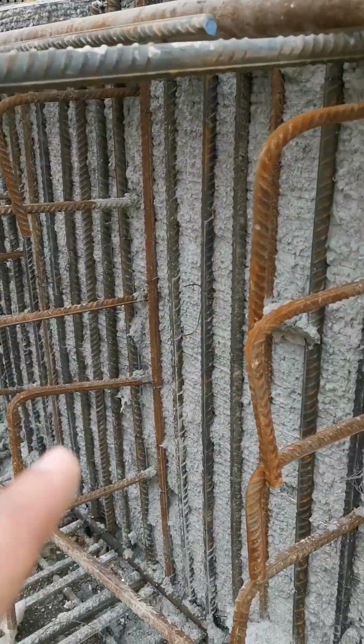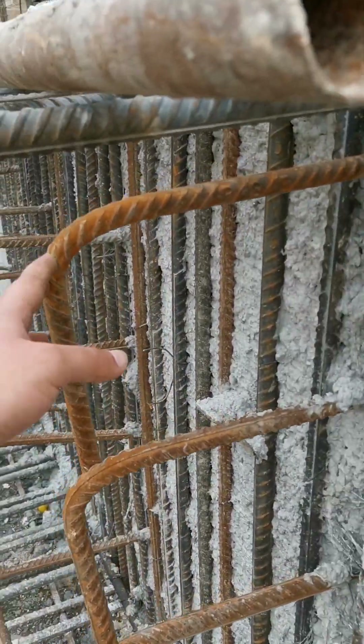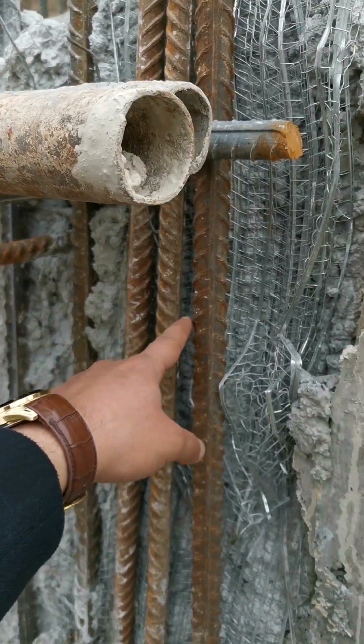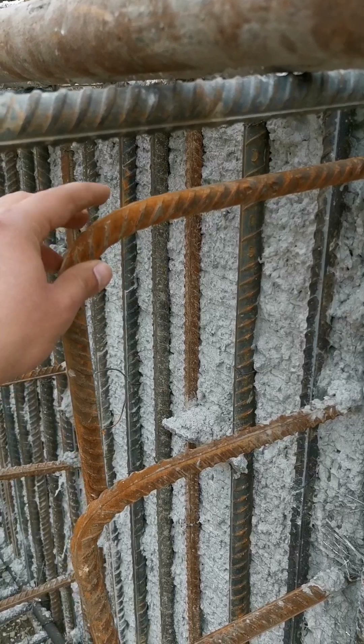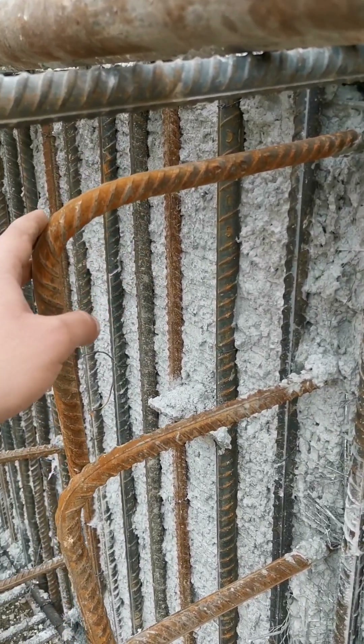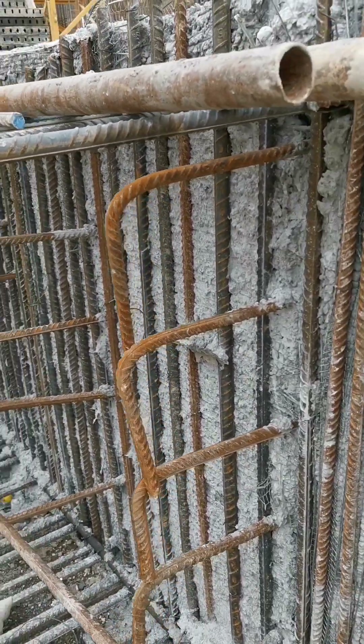It works like this: half of the cross-tie rebar is embedded inside the old concrete, and the other half will be inside the new concrete, tying the two pours together.